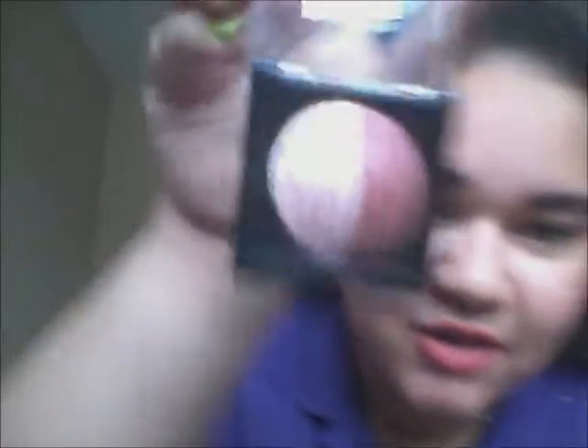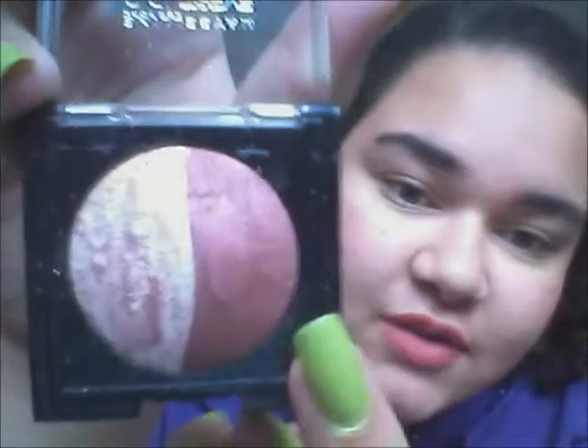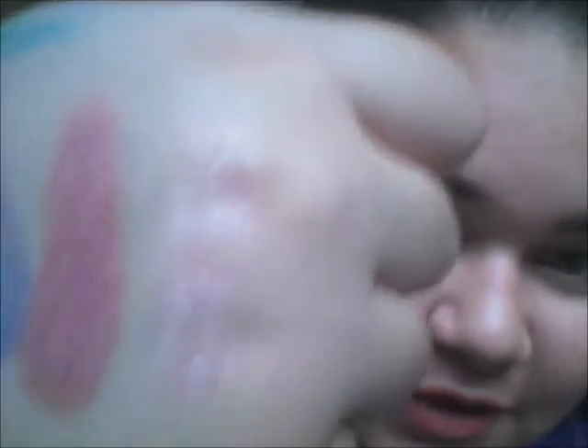I used the Maybelline Eye Studio Color Pearl Marbleized Eyeshadow, and this is what it looks like. This one is called Sinful Cinnamon. It's very beautiful — it's like a baked eyeshadow. If you wear it wet it's super pigmented, and if you wear it dry it's still pretty good. So this side is like an ivory, pinky white color with some little strips of this really pretty rusty, red, fiery color. They're both beautiful. I'm going to swatch them for you. That's the light color and this is the fiery red color. They're very gorgeous — I absolutely love them.